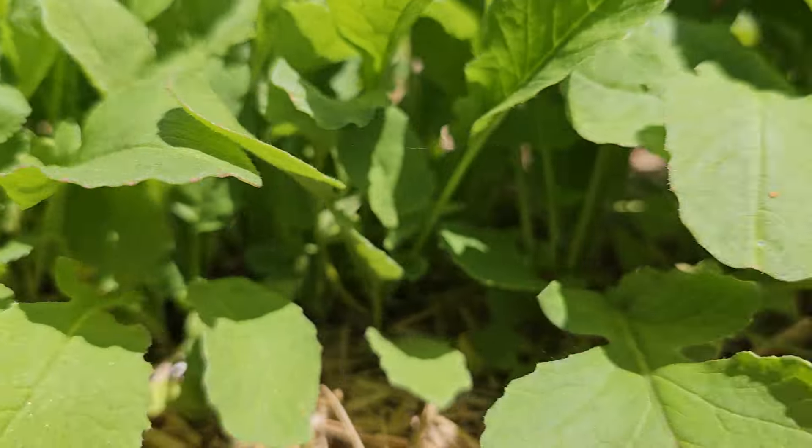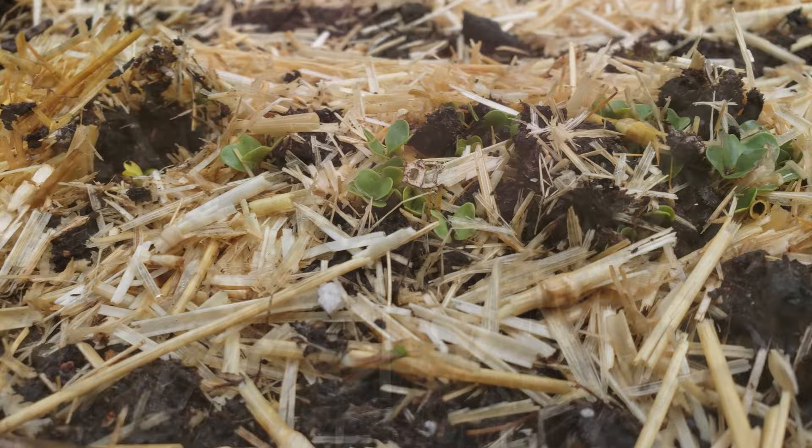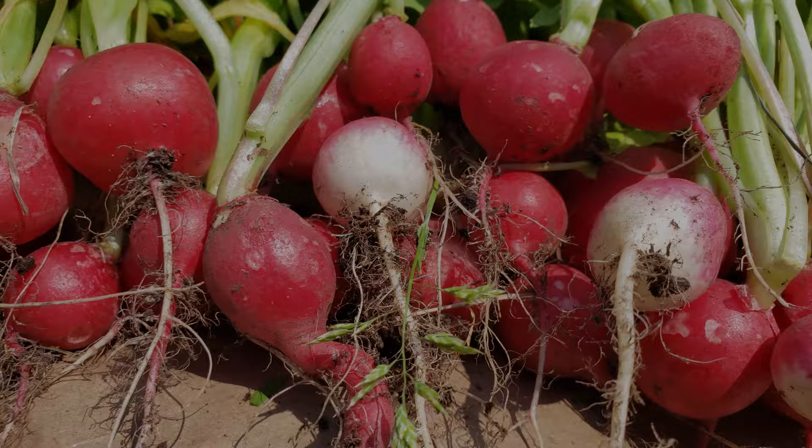There's fast crops, there's quick crops, and then there's radishes. Seed to sprout, root to harvest in about a month. It's quite astonishing and really one of those things that you need to grow to believe.